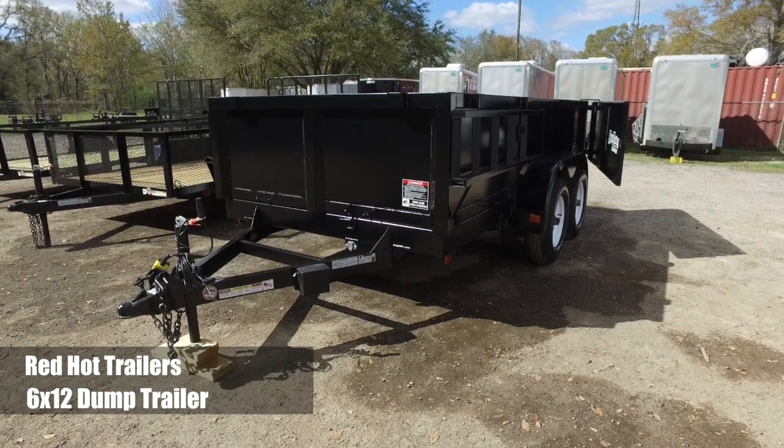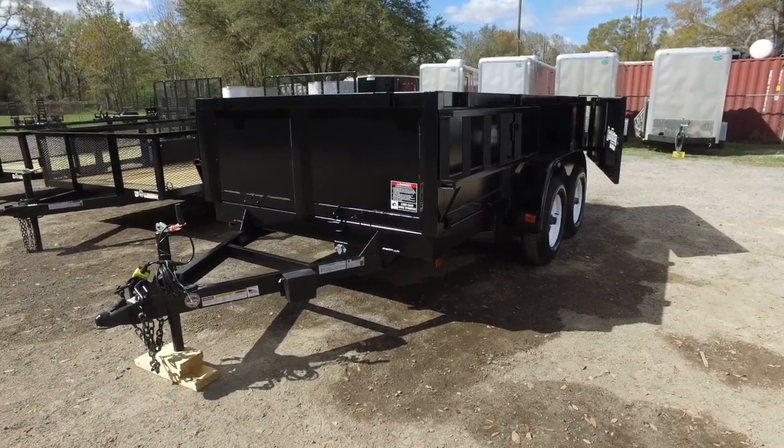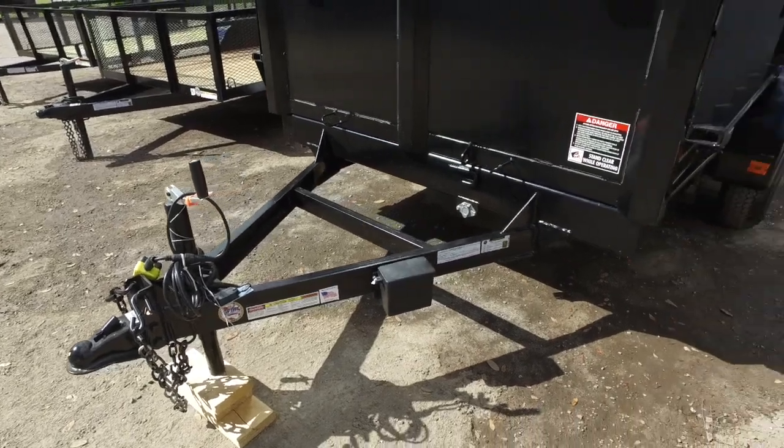Here's a 6x12 Red Hot Trailers dump trailer. It's got an old steel frame, extended tongue, 2 and 5/16 coupler, top wind jack, and electric brake.